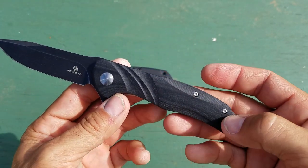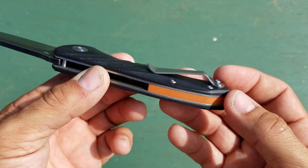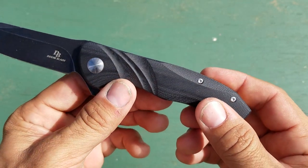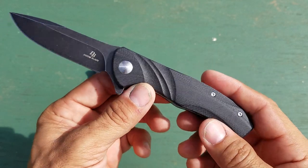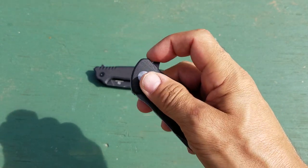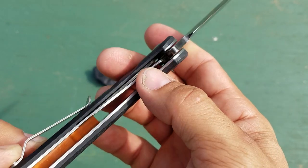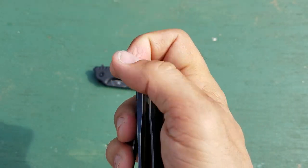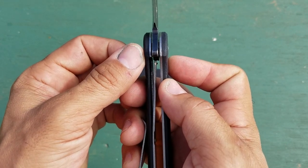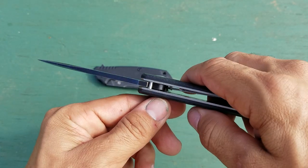It has a nice strong spoon-shaped clip with a good amount of tension, so it goes in and out of your pocket very easily. The only thing I really don't care for is the orange back spacer, which didn't actually show in the photos when I ordered it. But for the price I paid — $18 — I can overlook that. The liner lock sticks up enough that you can hit it with your thumb, and this one has a little bit more than 50% lock-up, so I'd say it's a pretty strong knife overall — would handle some use and abuse.